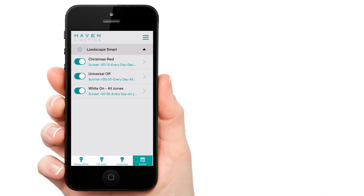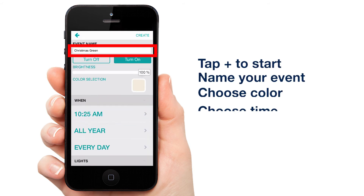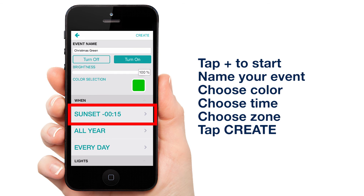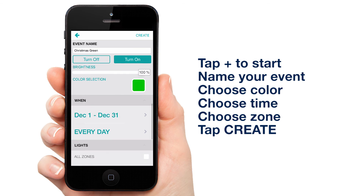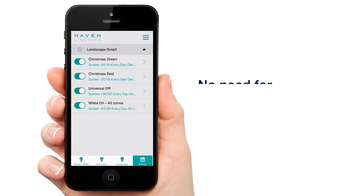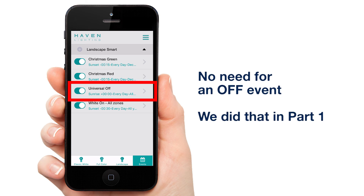Now repeat this process for green. We won't need an off event because we created one last episode — that's why I titled it Universal Off.